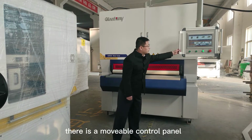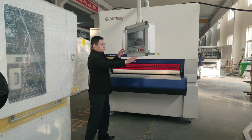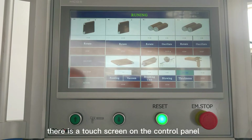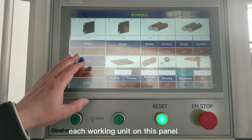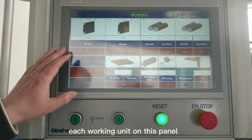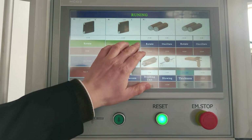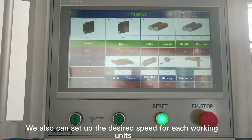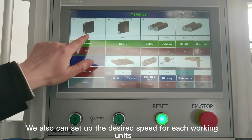In the machine front, there is a movable control panel with a touch screen. We can turn on or off each working unit on this panel. We also can set up the desired speed for each working unit.